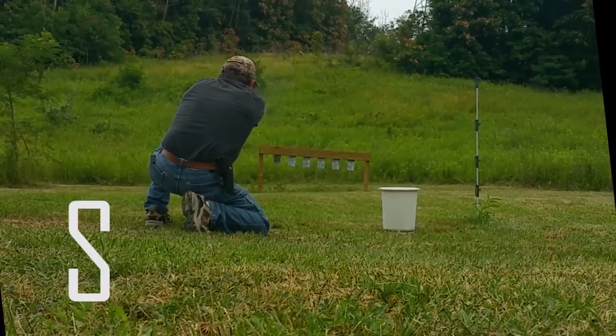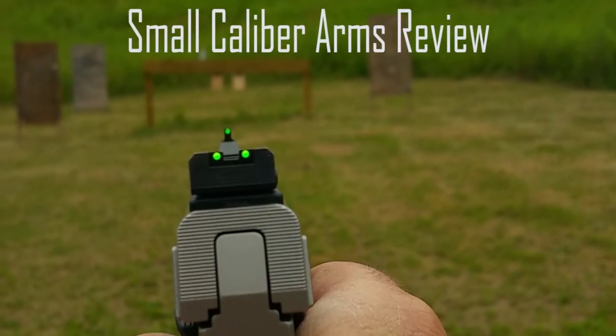Baby, it's cold outside. I hope I didn't offend anybody with that, but I don't care. Hi everybody, welcome back to another episode of Small Caliber Arms Review. It is a little chilly out here today, but I got to get out here and take a look at the Taurus Spectrum.